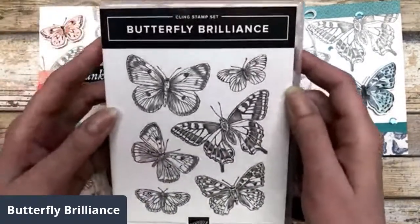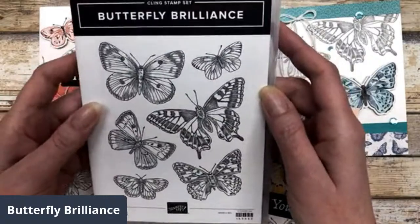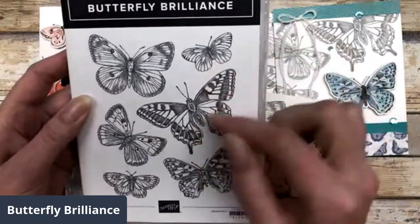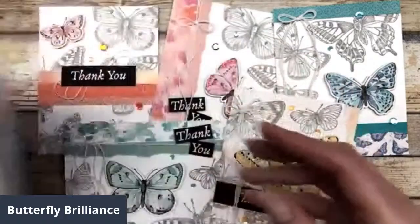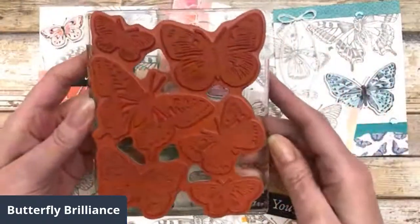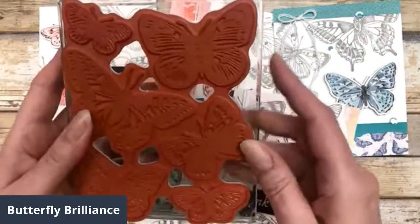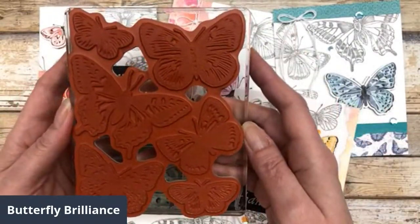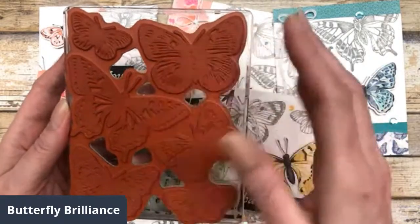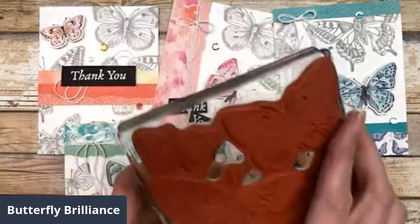This is the stamp set that I'll be using — it's called Butterfly Brilliance. It's actually six butterflies that are all on one stamp. Let me show you that. It's one gigantic stamp, which is really nice because obviously you can stamp these all at once. They're all in different directions, so it makes it look like they're all flying together.